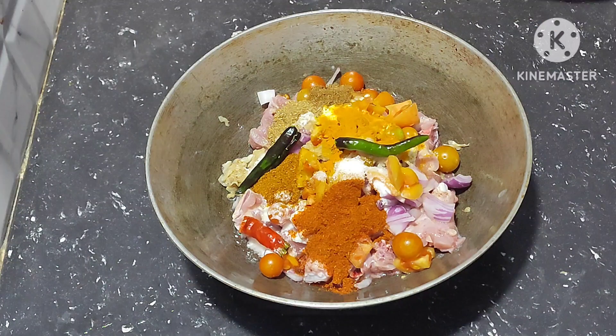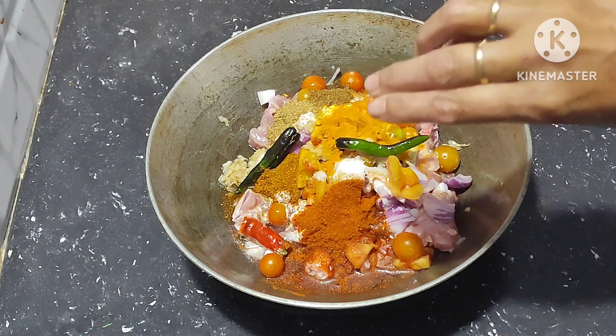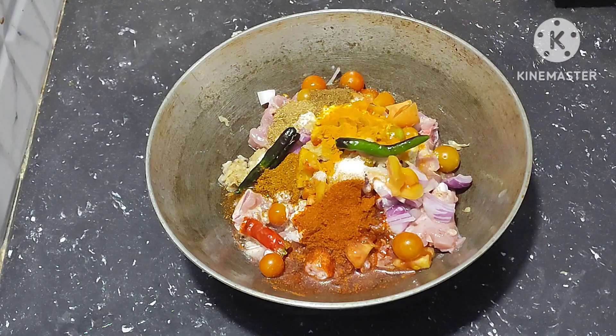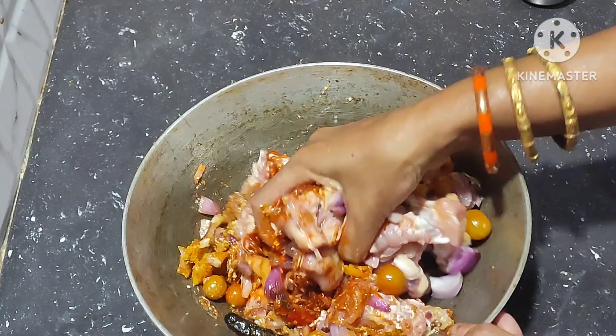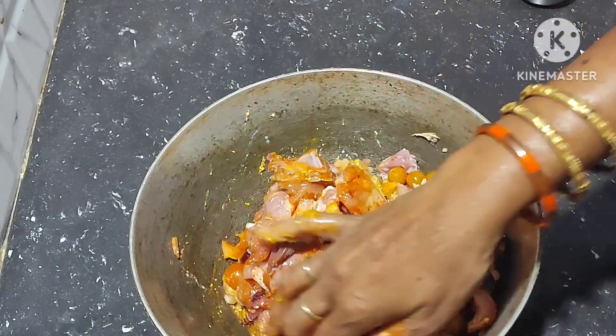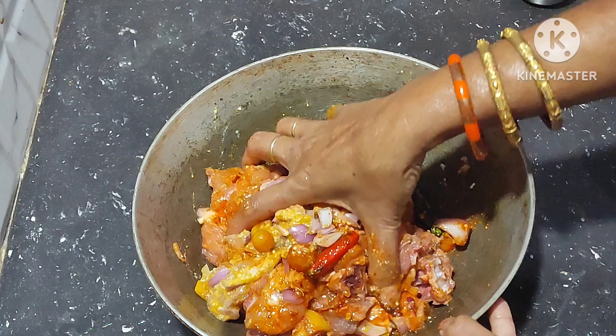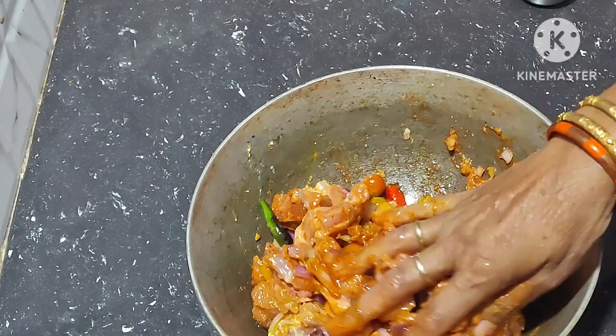Add chilies, add 3 spoons of oil. Mix it well like this by hand. No water is used in this curry.